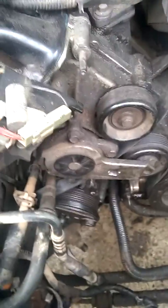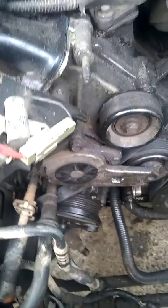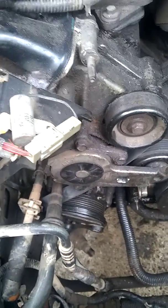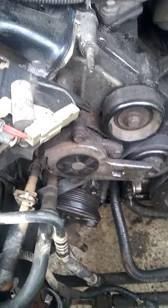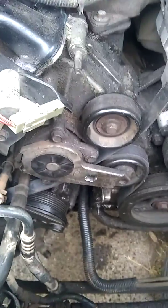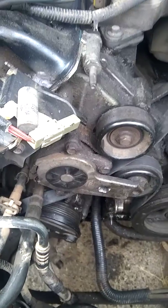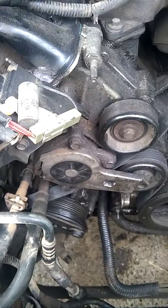Hello my fellow YouTubers. This is J956 out of the 956 Ariel. What I got here is a 1995 Mercury Cougar 4.6 liter V8, and for the past two months or so I've been having a stalling, bucking, backfiring issue. I replaced a fuel filter.